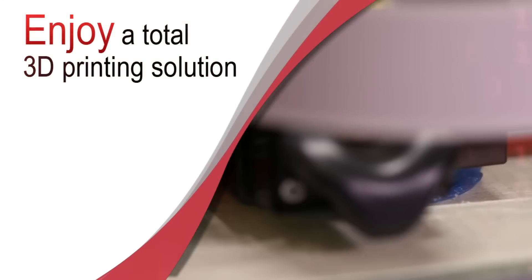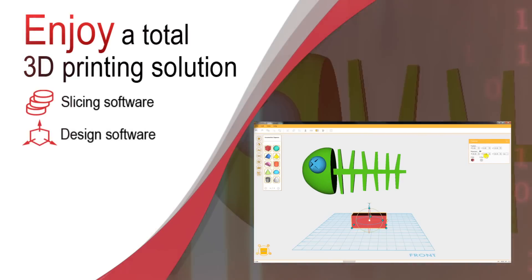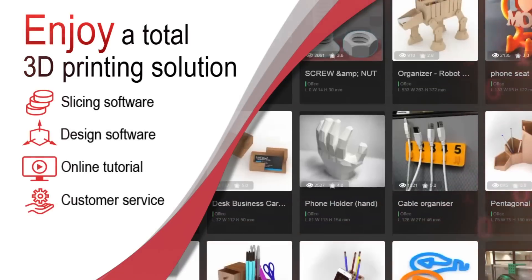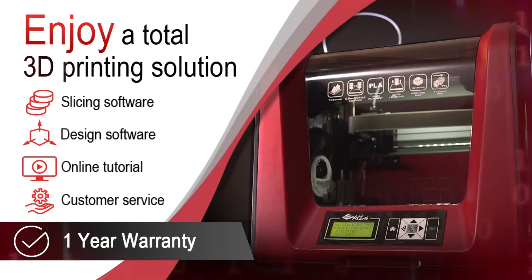With XYZ printing, you have all the tools to start your 3D printing journey — from slicing to 3D design software, online tutorials to customer service. And with a 1-year warranty, we've got you covered for any creative adventure.